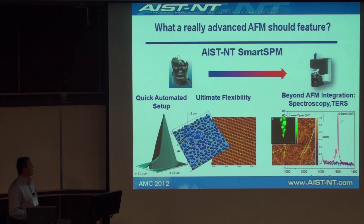When we started the company five years ago, we thought about what we should offer to the scientific community to be compatible and competitive. We came up with the following answers: the new AFM should be automated and should feature quick setups so that users spend time generating and analyzing data rather than setting and tuning the instrument.